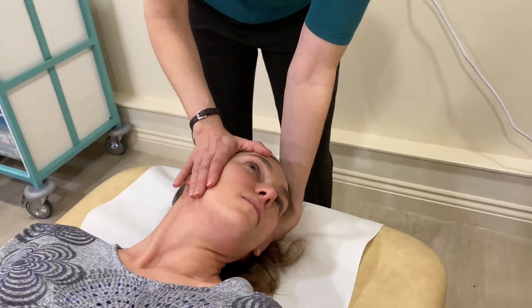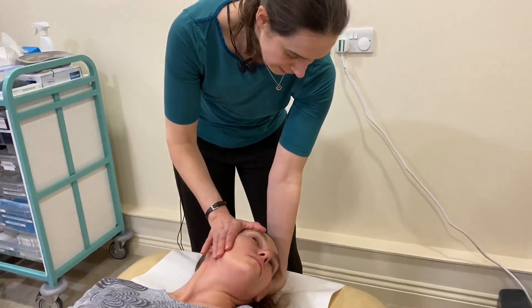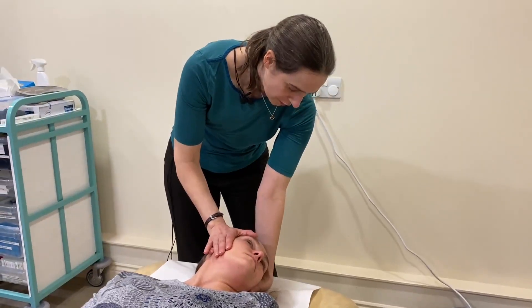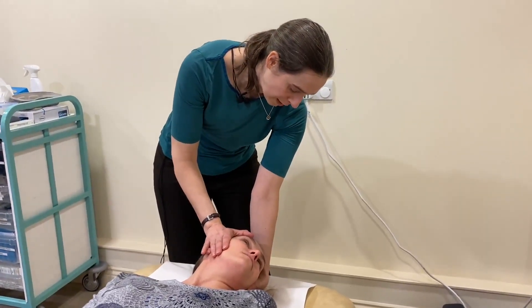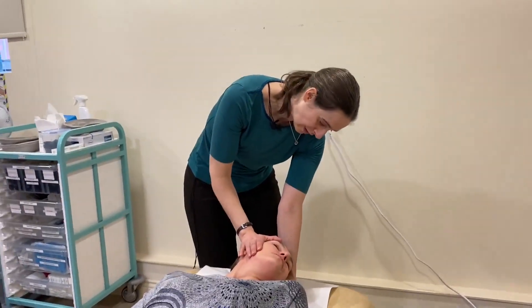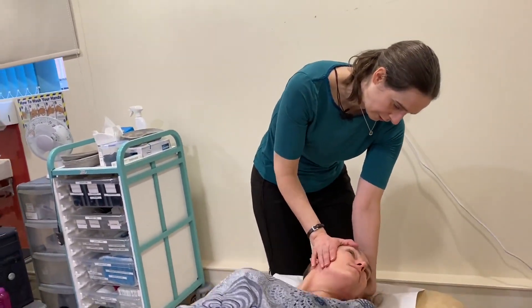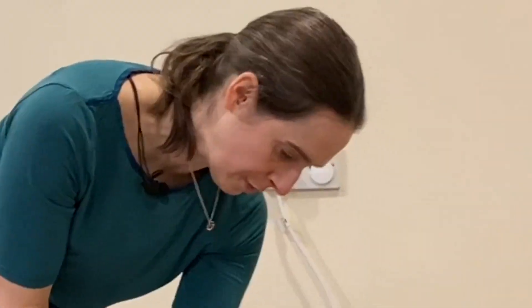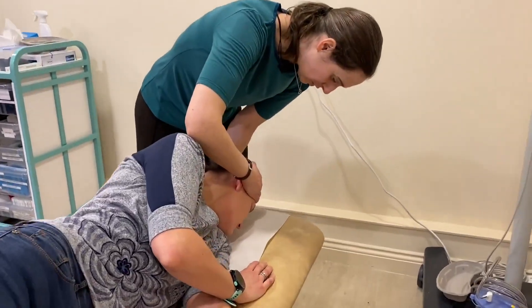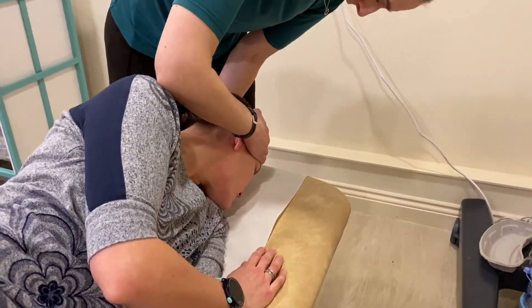So if we imagine the test had been positive on the right side — we'd had spinning on the right side and feeling okay on this side — we'd go ahead and treat with the Epley Maneuver. Keep the head in this position, turn your body onto your left side so all the way onto your left hip and shoulder, turning away from the affected side, and then just rolling the head to look 45 degrees down.